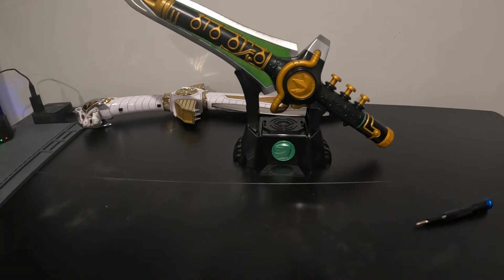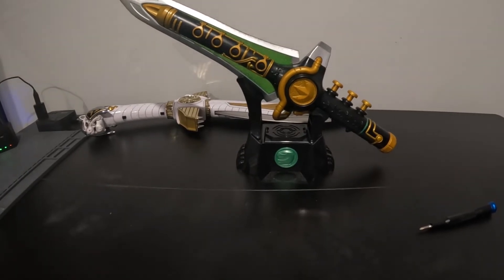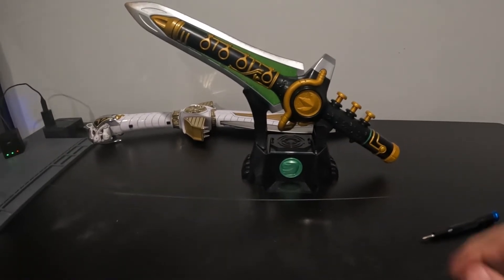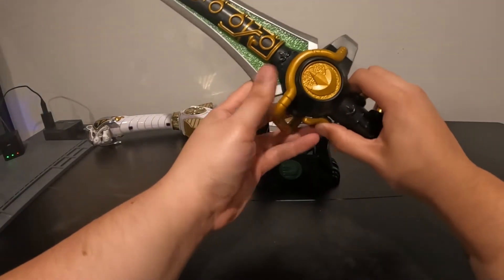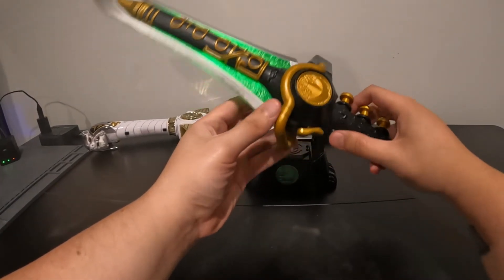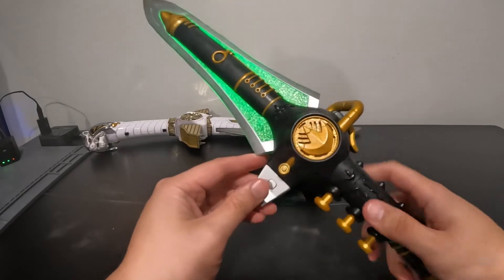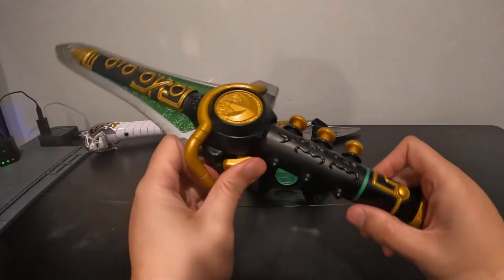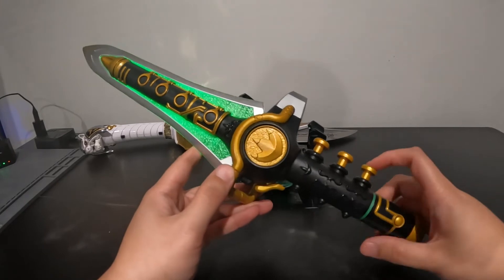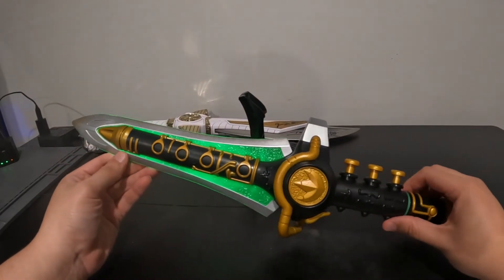There we go. Let's tilt the camera up a little bit so you guys can see the full scope — that thing is amazing, it's pretty cool. I'm pretty sure this does something... oh, it's a switch! Power's down. Really cool.